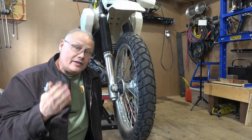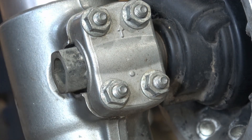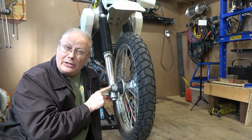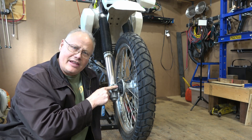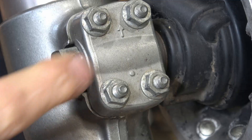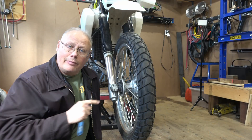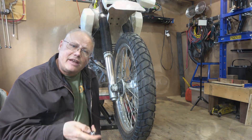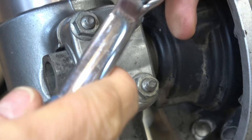Next on the list is to loosen these four nuts — these are 10 millimeter nuts that pinch against the axle to prevent it from coming loose. I'm just going to loosen these off and leave the nuts on there. You should not have to take off this pinching plate, but if you do, make note that it is indexed — it has an arrow on there that you'll want to make sure goes back in the same way it currently is.